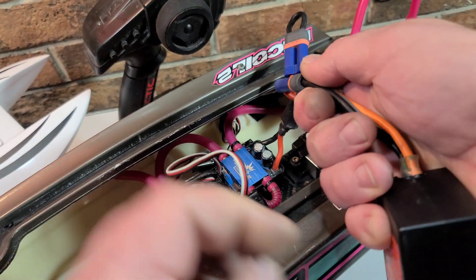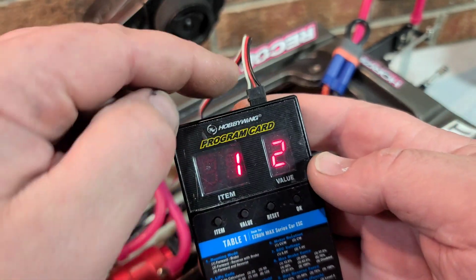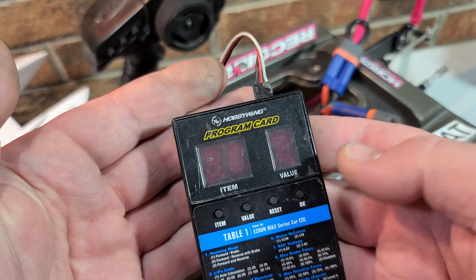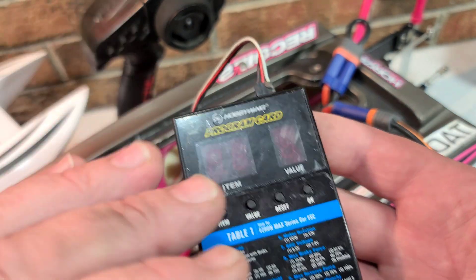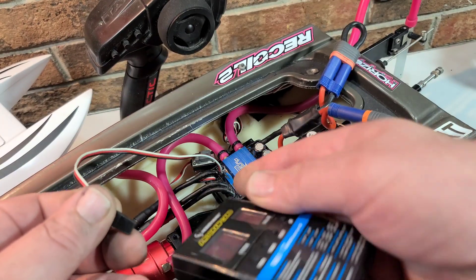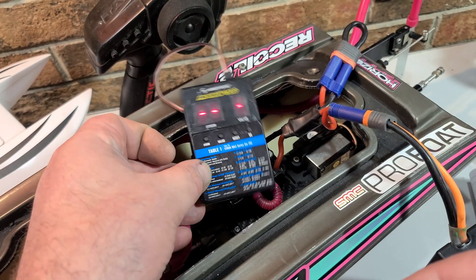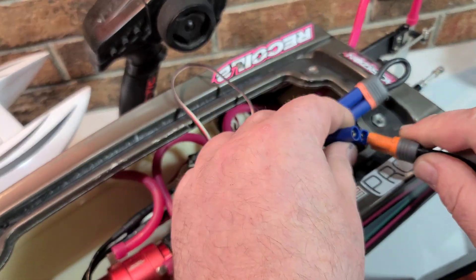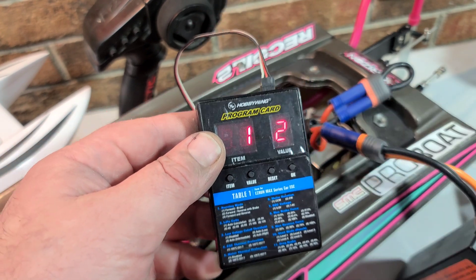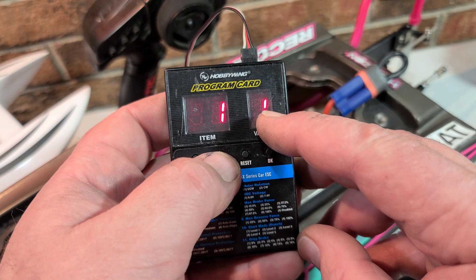Once you plug in the battery you should see numbers pop up on your program box. I'm going to show you what happens when you have the wrong polarity — you don't get any power. If you're not getting power, switch the polarity on your box or on the ESC, either one. If you see blank lines on the display, unplug it and plug it back in, then your values will pop up.